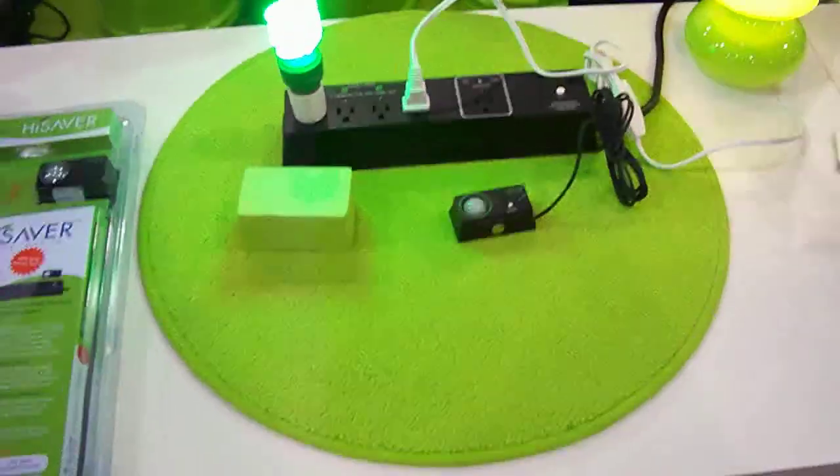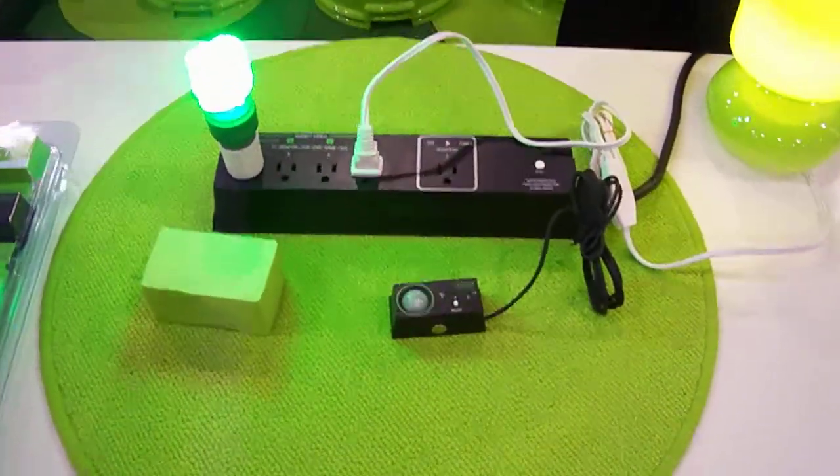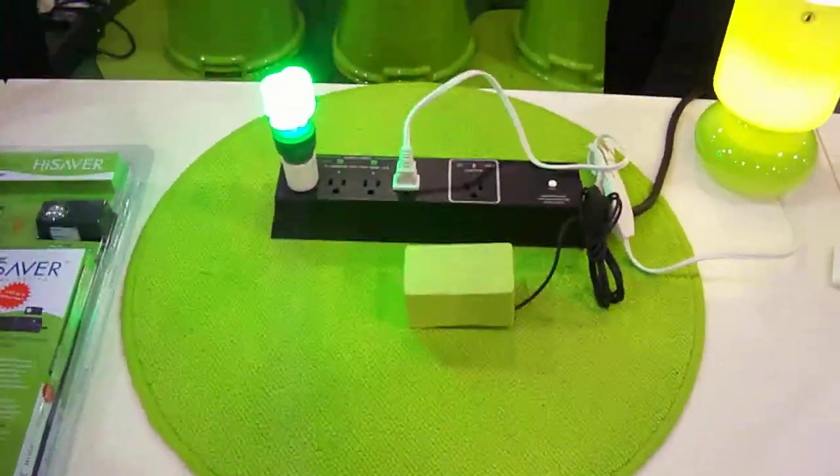It's great. It has a three-hour setting if you watch movies a lot and may sit without moving much. Set it for three hours, and then after you go to bed, if you forget to turn off your power, it will turn itself off.